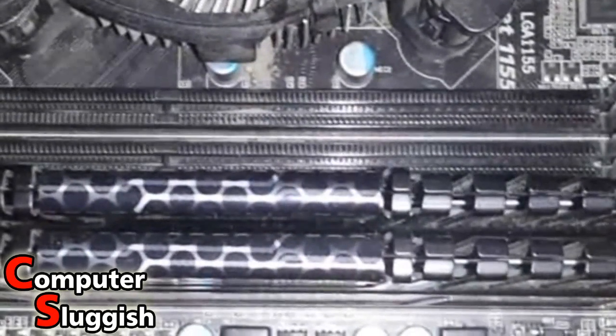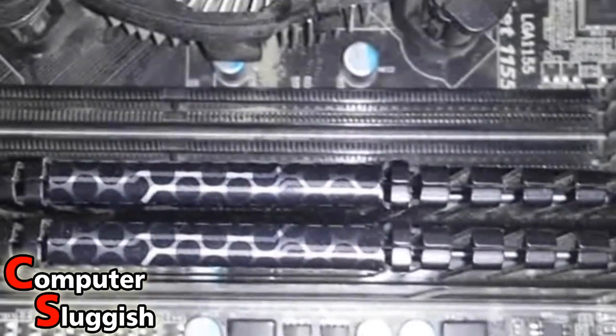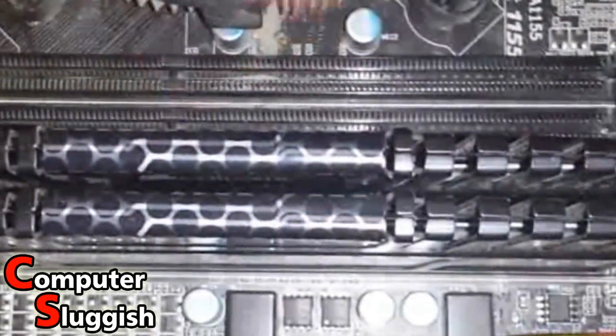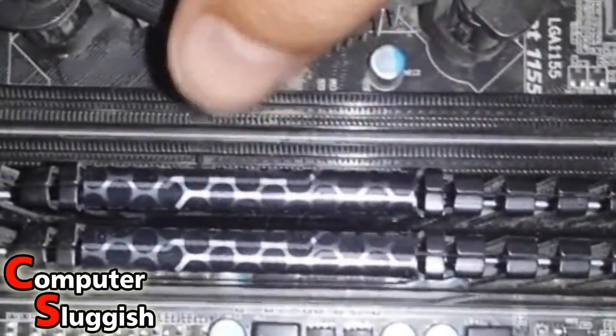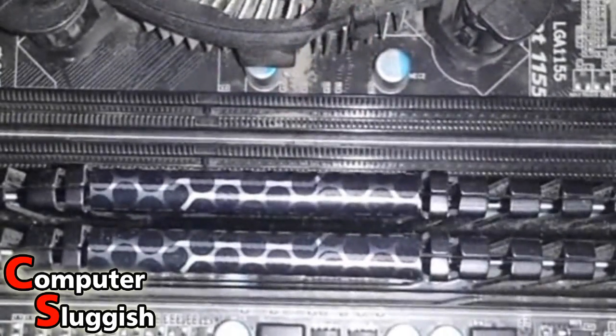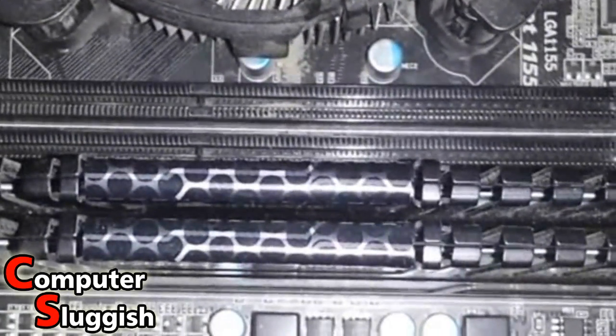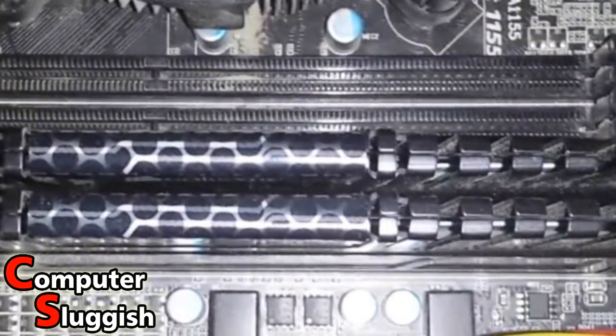First we want to remove the cover from the side of our computer. Once you've done that you'll see your motherboard like I've got here, and you should have your RAM sticks. As you can see I've got four slots for my RAM — at the moment I'm using two and I've got two spare slots, so I can buy more RAM to go in those. First we need to know what RAM it is that I've got in my PC.